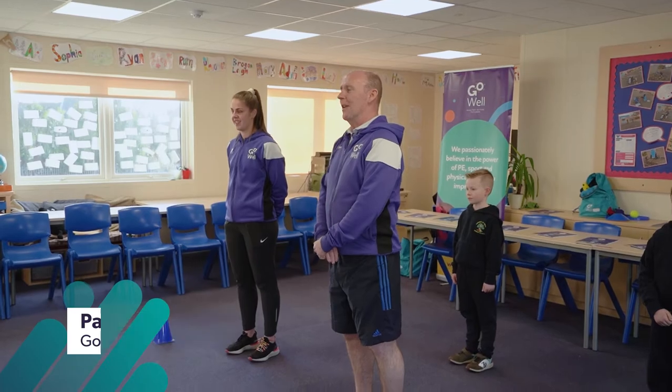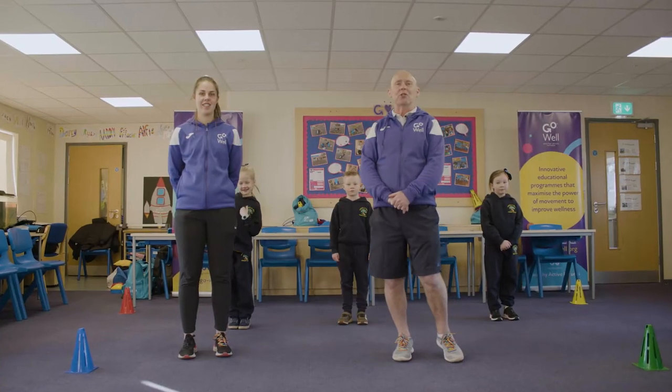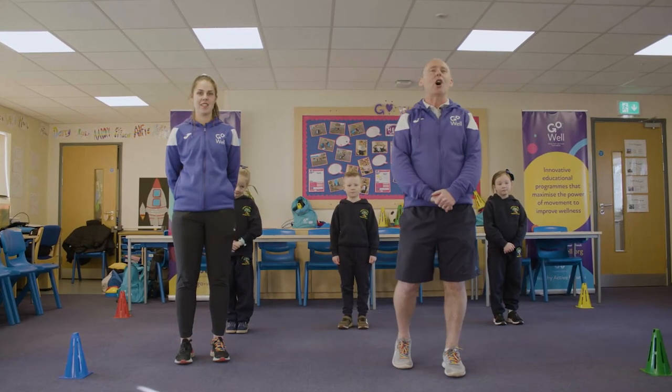We're going to be doing some activities today that have been led by the children, created by the children, and this is part of the Heart Project. This activity was inspired by a student from Howling and Weir. Let's hear from her now.